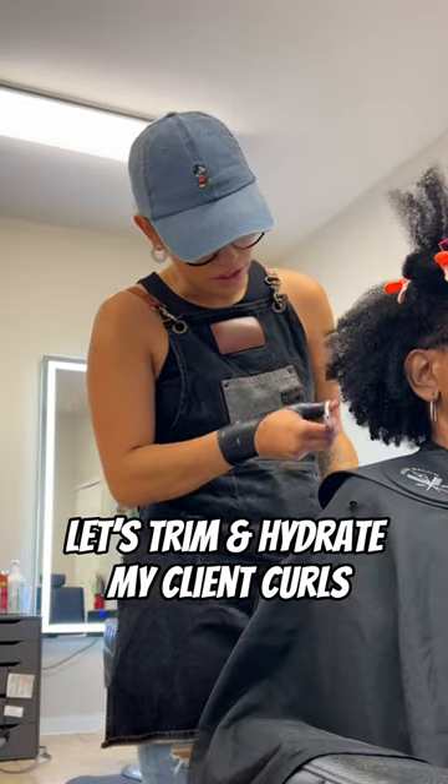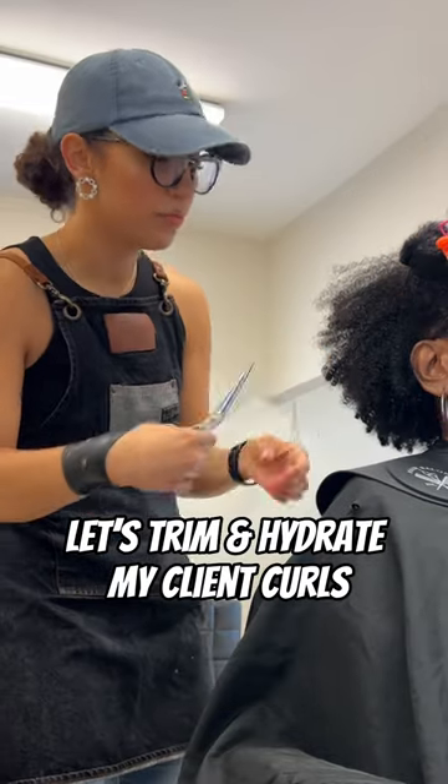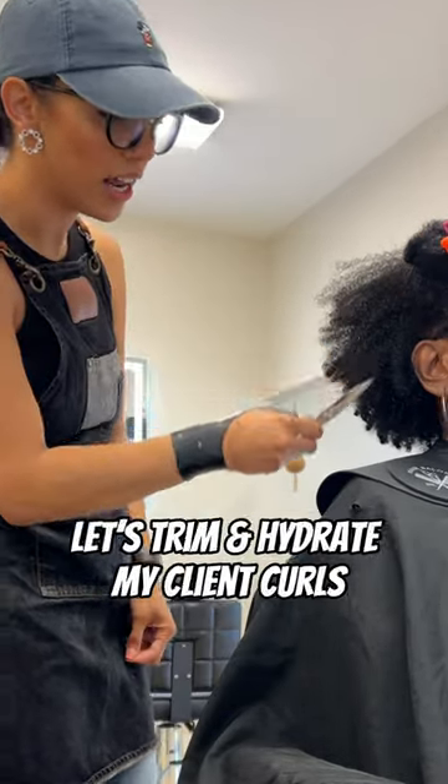What's up guys, today I'm going to show you how I hydrate my client's curls at the washbowl. But to begin, we're going to give her a quick little trim to remove any dead or dry ends.